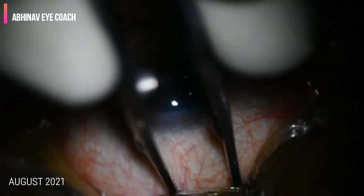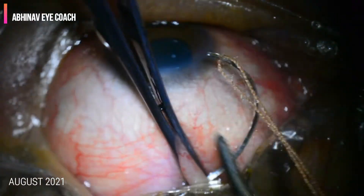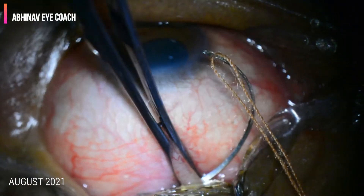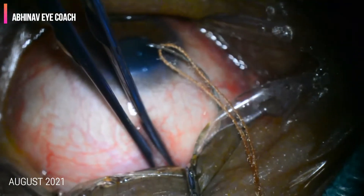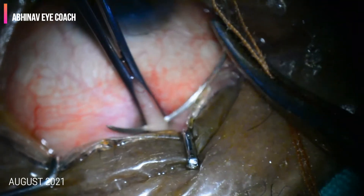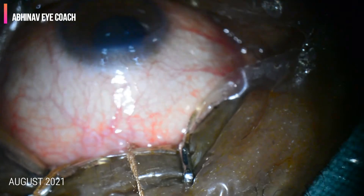To start with, we will place a traction suture — a superior rectus or bridal suture — to depress the globe downwards when we will be making the scleral flap.